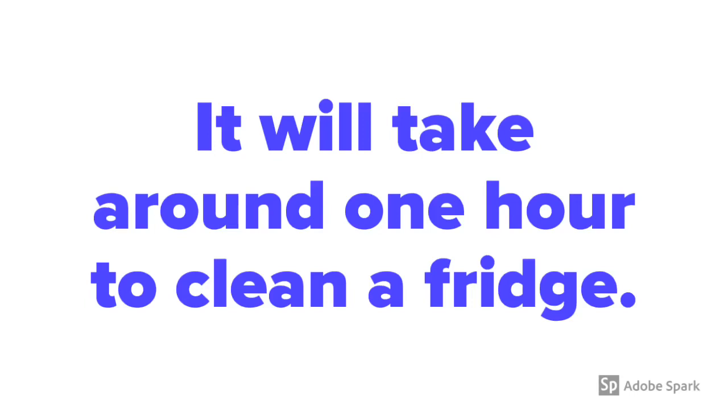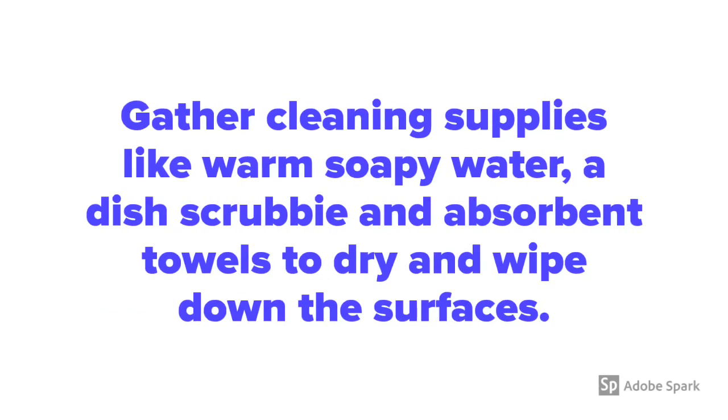It will take around 1 hour to clean a fridge. Gather cleaning supplies like warm soapy water, a dish scrubby, and absorbent towels to dry and wipe down the surfaces.